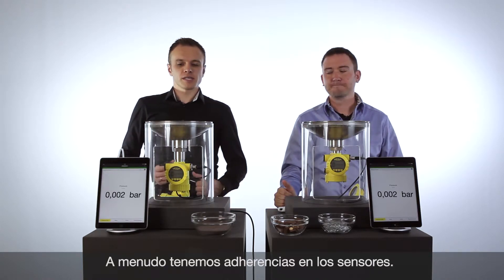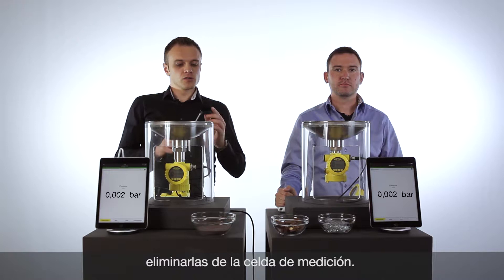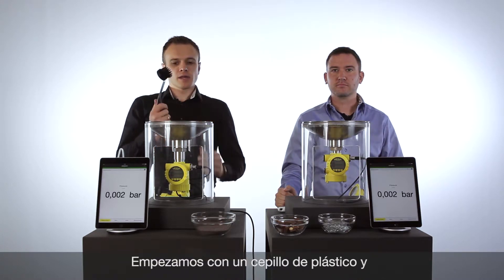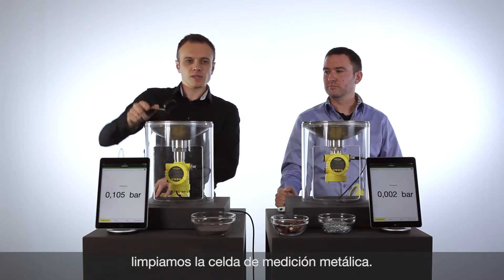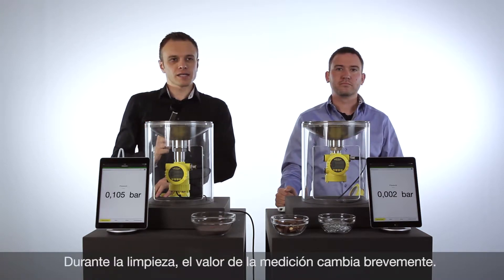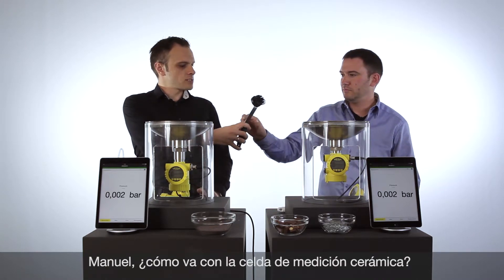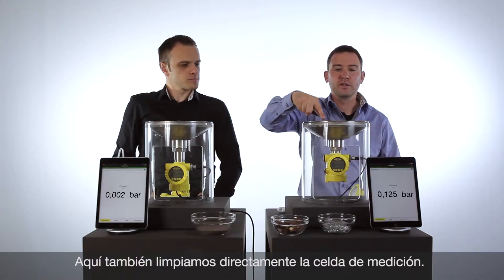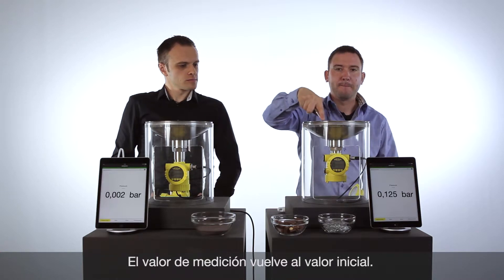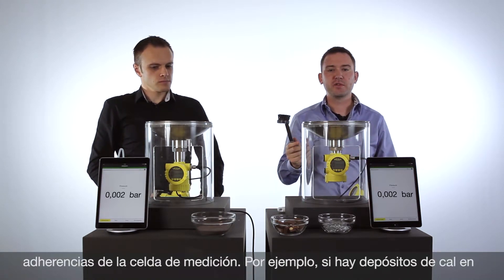What we want to demonstrate is how it is possible to clean the sensors. Maybe we can use a brush to clean it very well. When we clean the cell, you will see a slight change of the value during cleaning because of the force of the brush, and it will come back after we stop cleaning. Take the small brush and clean directly on the ceramic cell. The value is coming back — the ceramic cell is absolutely fine.